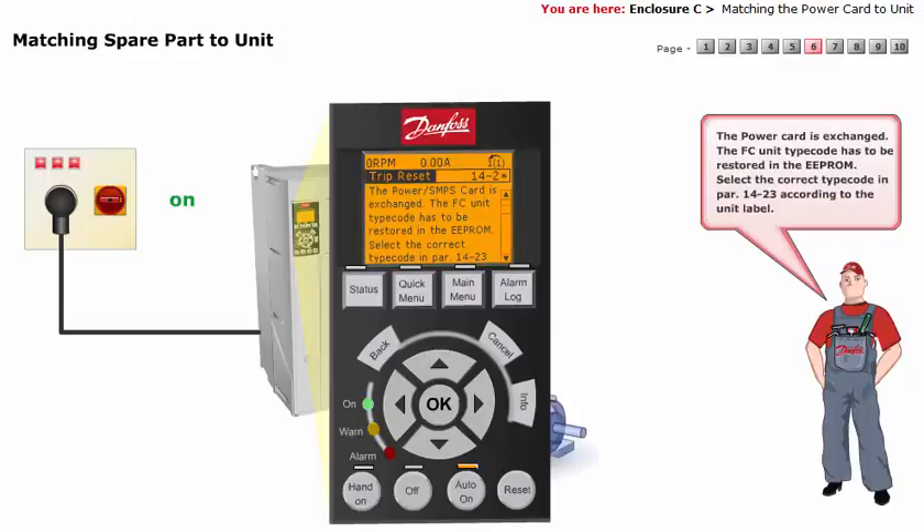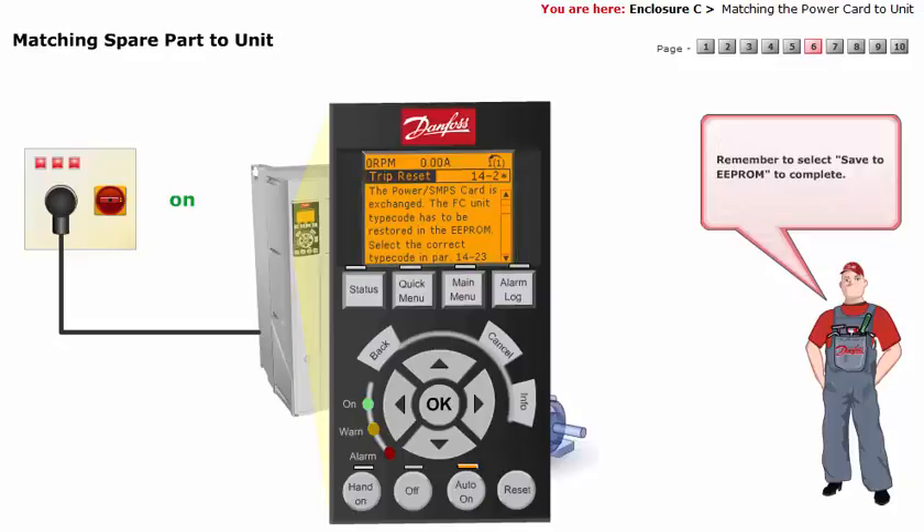The info text will be as follows: The power card is exchanged. The frequency converter unit type code has to be restored in the EEPROM. Select the correct type code in parameter 14-23 according to the unit label. Remember to select Save to EEPROM to complete.